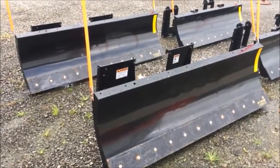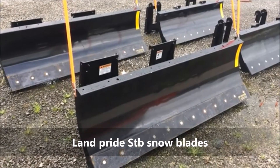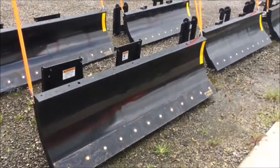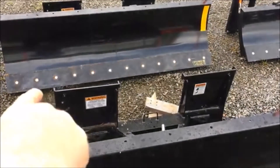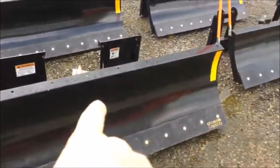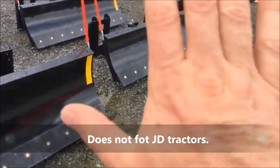Hey guys, welcome back to the Clueless Dad. You know what you're looking at, you know what time of year it is, and you know it's coming — snow's on its way. These are snow blades for the front of your tractors. This is going to go on any tractor that has a skid steer mount attached, which is here. You can get these in 72 inches, 60 inches, and 54 inch.